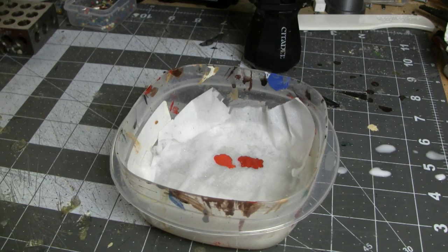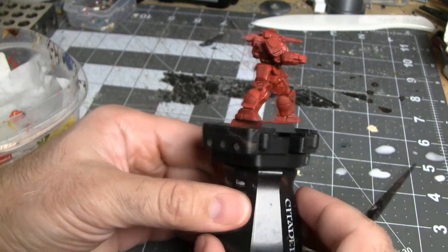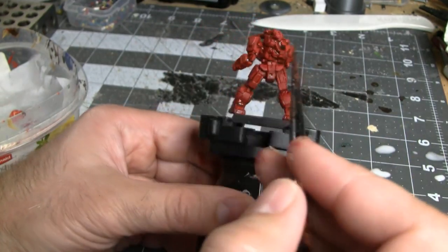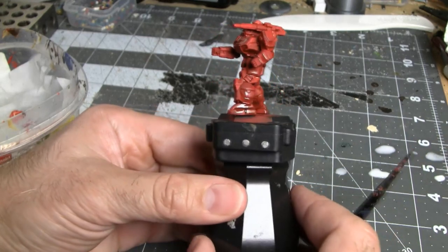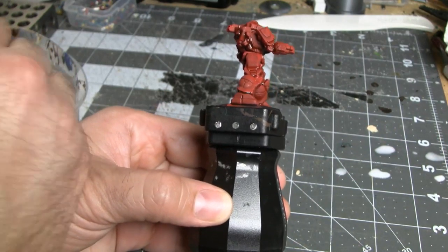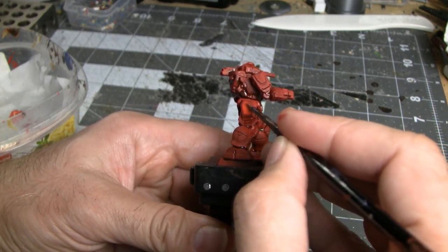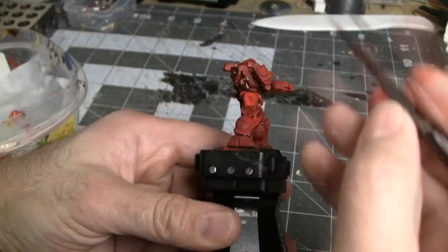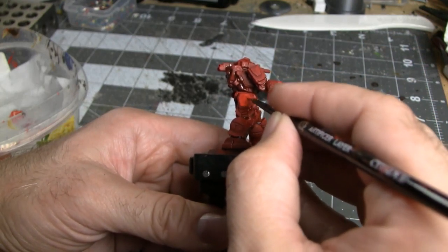This is where the wet palette becomes very important because you need these paints around for a while and not dried out. Most of the mech is going to be your base color, but things that are more mechanical — like the elbow joints, back of the knee, back of the ankle, the weapons, the backpack, and jump jets — are probably going to be gray or silver. For everything else, go panel by panel: take a little bit of highlight color and paint around the edges of the panel, then without cleaning your brush, take some base color and fill in the middle, blending the two colors together.